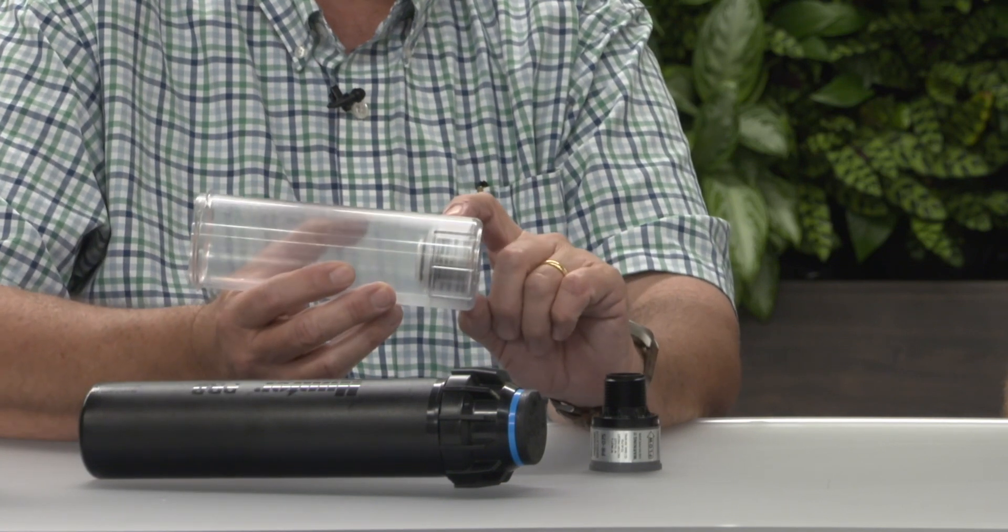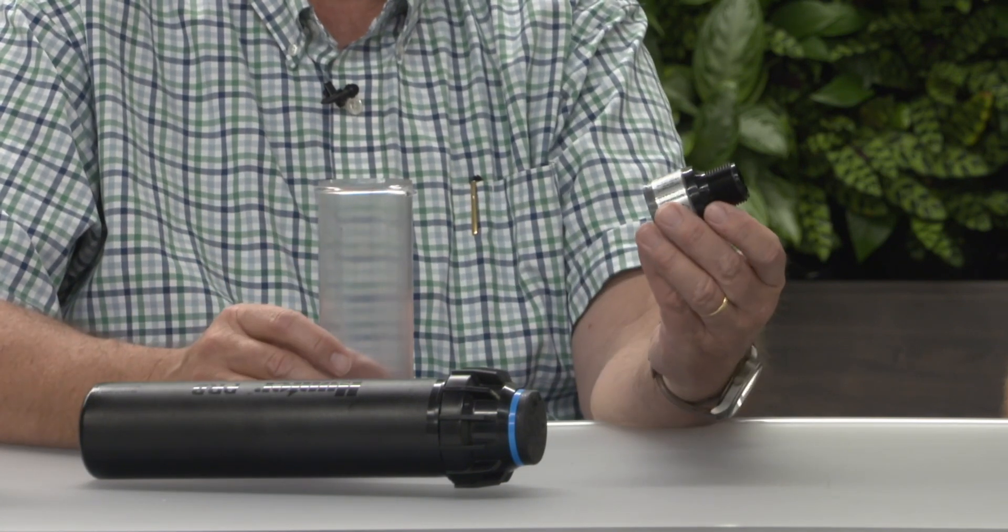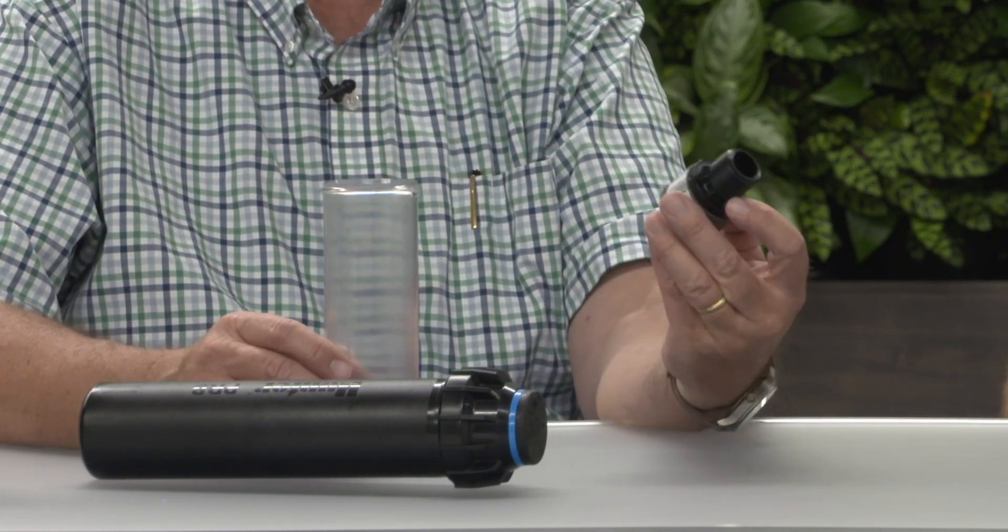What Hunter has done is take the same design that's been in the base of the sprinkler, modify it with male threads, and make it available as a separate part for the field. Coming back full circle, Hunter Industries is always looking for new ways to innovate and improve efficiency, and pressure regulation adds quite a bit of efficiency to your system — because as you regulate the pressure, you limit the flow and the nozzles do the right job back to the book specs.